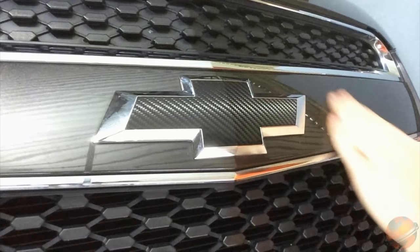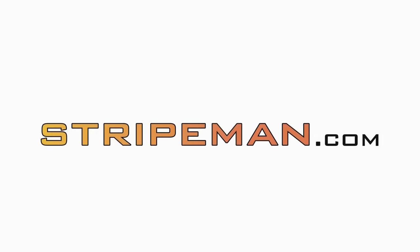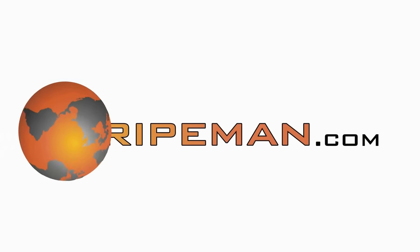So there you have it. Now you know how to black out a Chevy bow tie and you're ready to try it for yourself. Be sure to check us out at StripeMan.com, and don't forget to rate and subscribe.